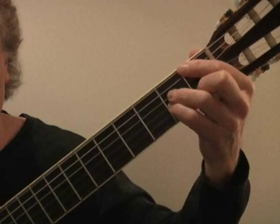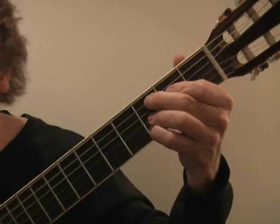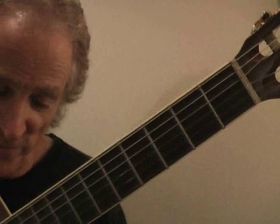"So deep in my heart, you're really a part of me. I've got you under my skin. And I've tried so not to give in." And then it goes to some other chords. But you get the idea — you get to use this 2-5-1 extensively in the first part of that song.